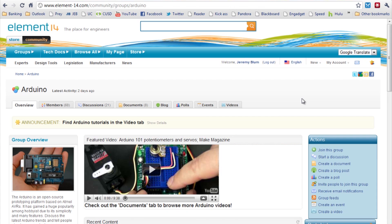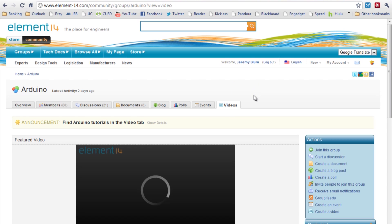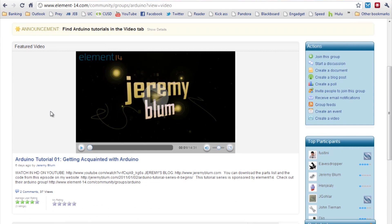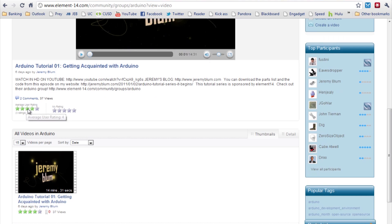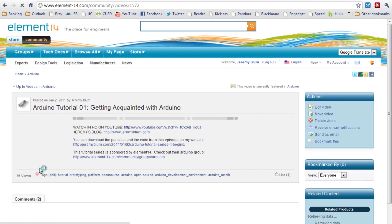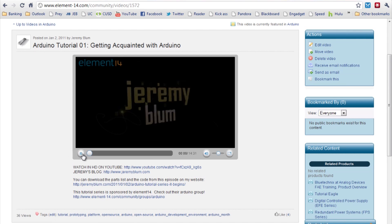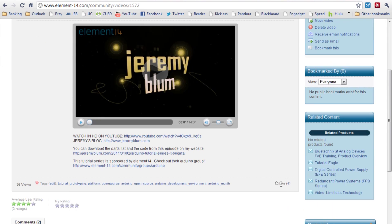Once everyone has their videos uploaded — remember the upload due date is January 31st — we'll be able to determine who wins the contest by whichever video has the most likes on the website. If you go to each video, you can see that it has a rating underneath it. They'll all be listed once you upload them. There's a little like icon, and right now this video has four likes. Whichever video has the most likes will win the soldering iron.